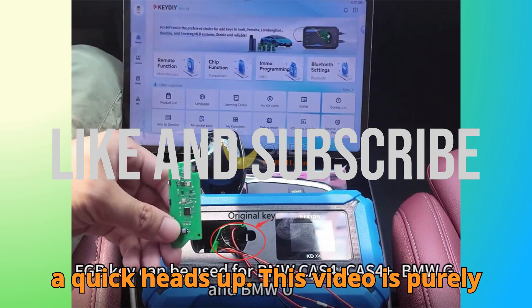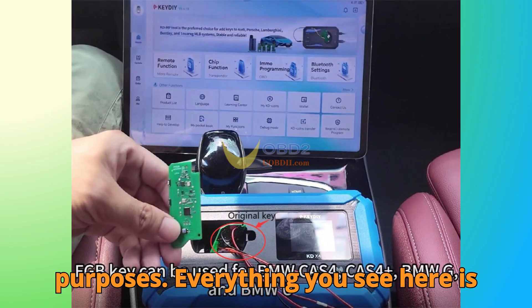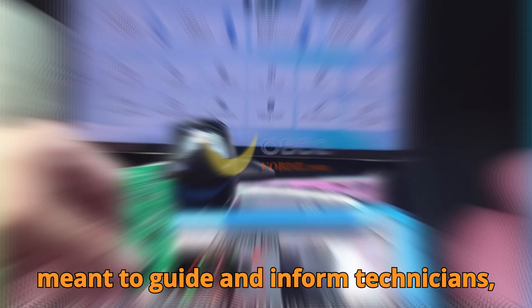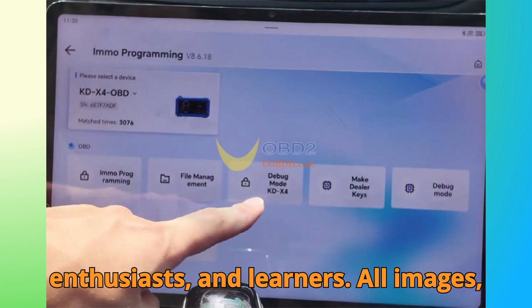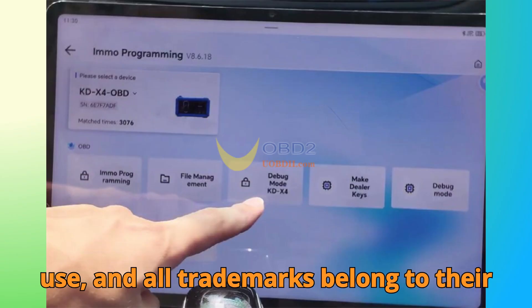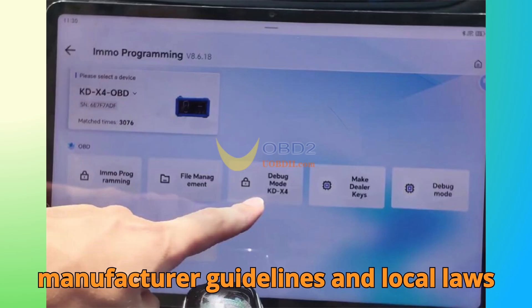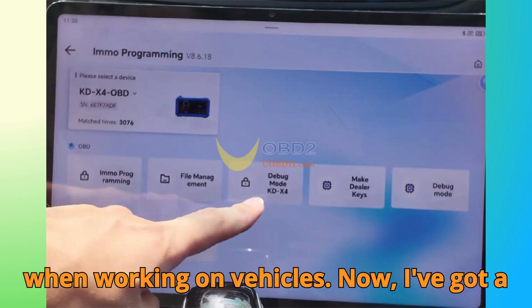Before we dive in, a quick heads up: this video is purely for educational and informational purposes. Everything you see here is meant to guide and inform technicians, enthusiasts, and learners. All images, references, and clips are used under fair use, and all trademarks belong to their respective owners. Always follow manufacturer guidelines and local laws when working on vehicles.